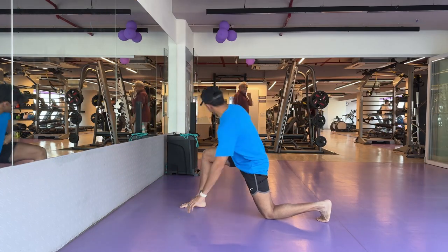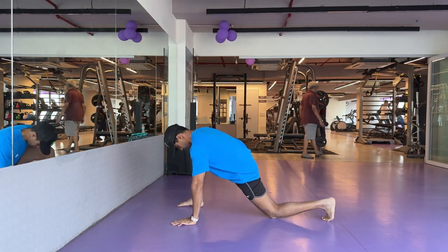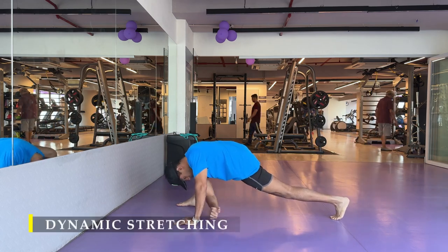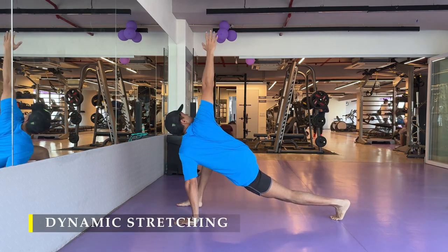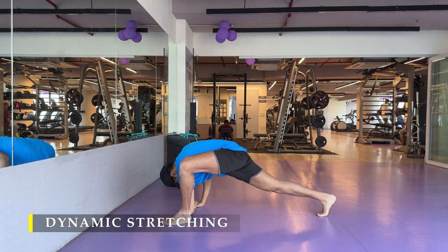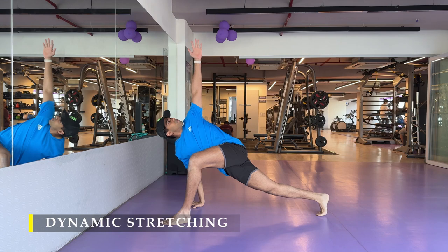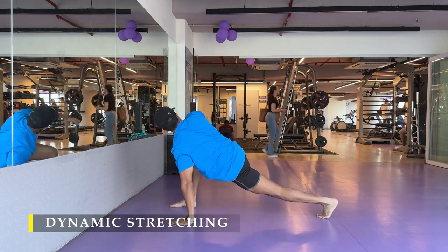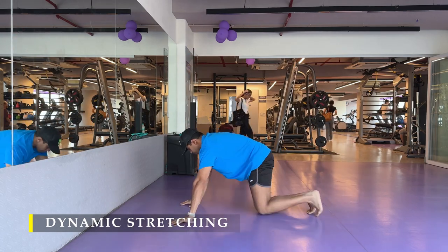Namaste everyone and welcome back to Live Stronger. Today we're going to train our legs. We're going to keep it short and intense. You don't need a lot of variety to train your legs — you can keep it simple, keep the intensity high, and the results will follow.